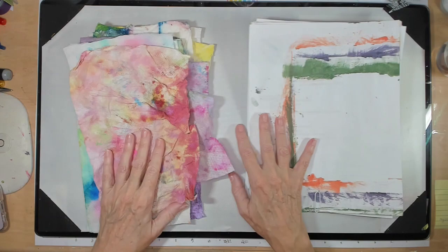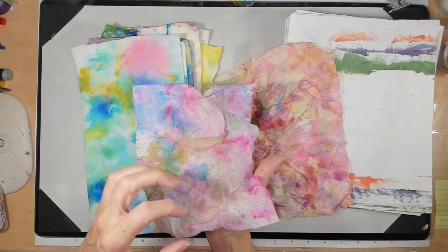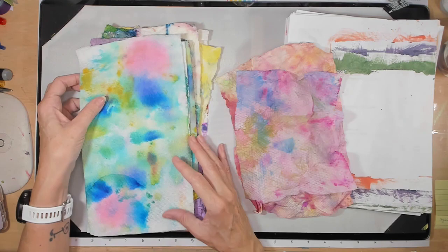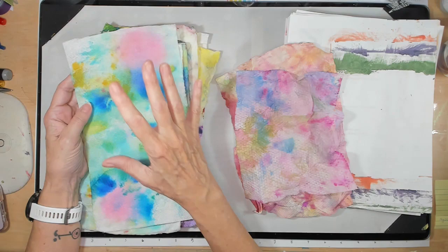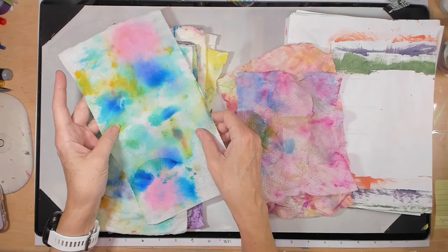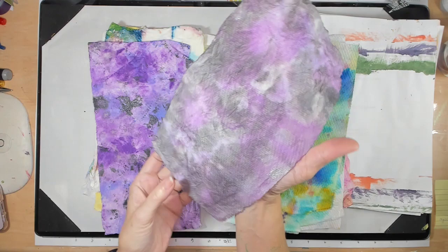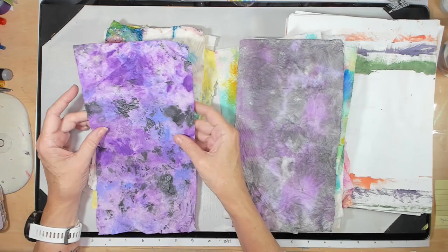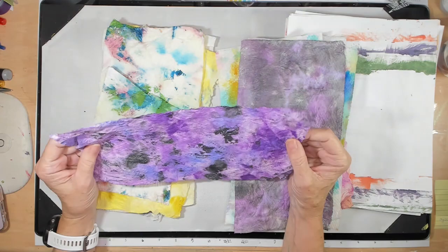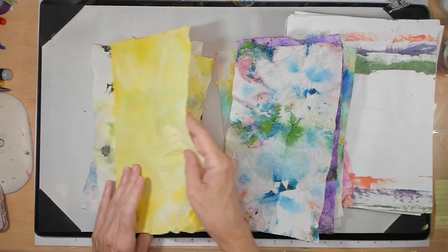Then I have piles like this where it's kind of all-over color but nothing is really popping out. This one is very pink — I need something to go 'bam.' I have too much white and want to fill that in a little, because when you put that in a white junk journal it doesn't look great. The nice thing about paper towel is you get two-for-ones. This all-over purple with sparkly mixed media is cool but needs a shot of something.